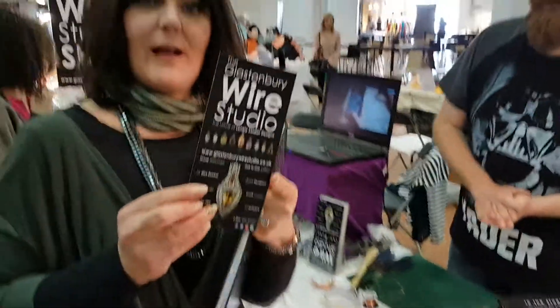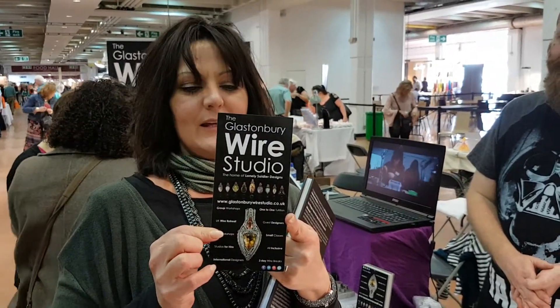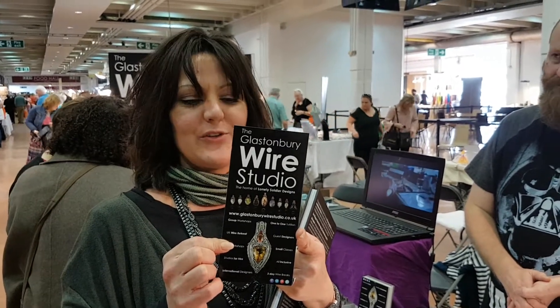Also, Glassesbury Wired Studio — you can go there and do courses as well. So if you really want to get stuck in, get hands on and in-depth, you can go there and do some courses too. Amazing.